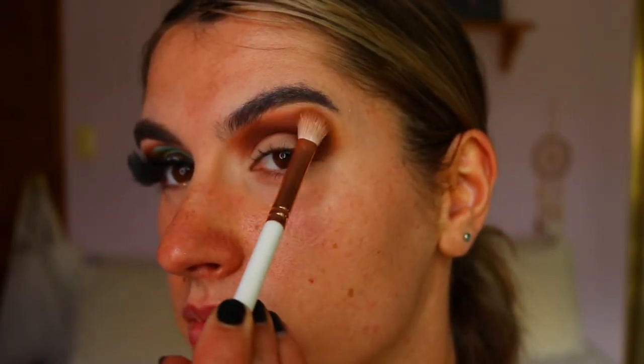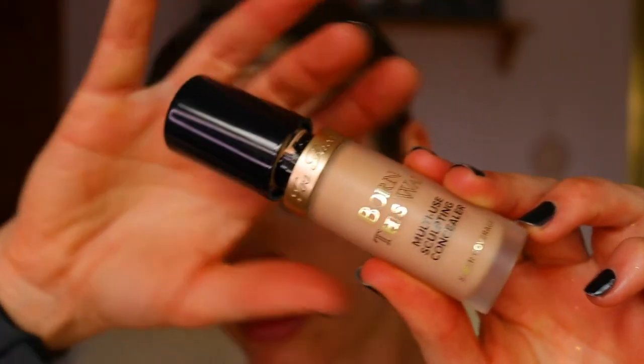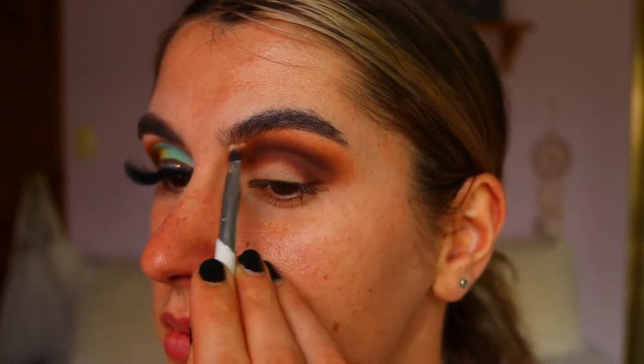The two shadows I'm taking are called 'Pooter' and 'Butter' from the same palette. I'm going in and softening those edges of the dark browns so it's nice and soft and smoky with no harsh lines.